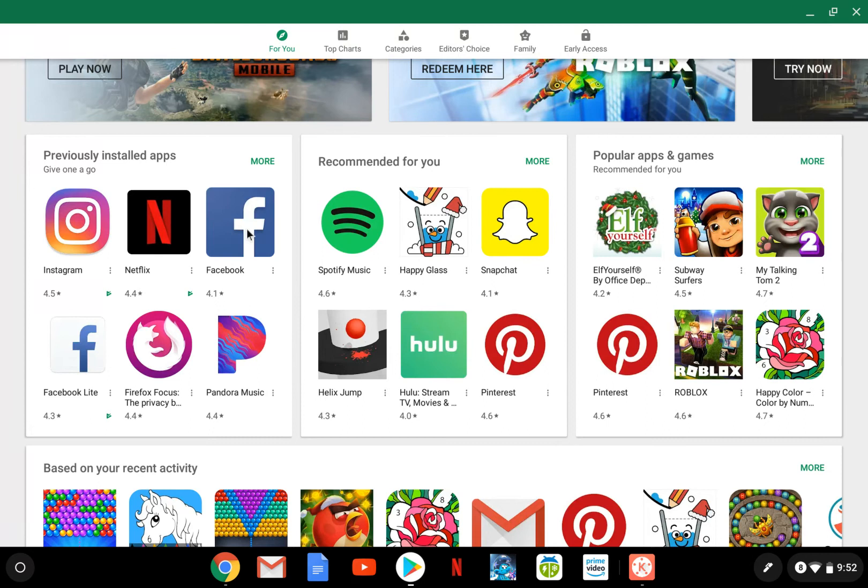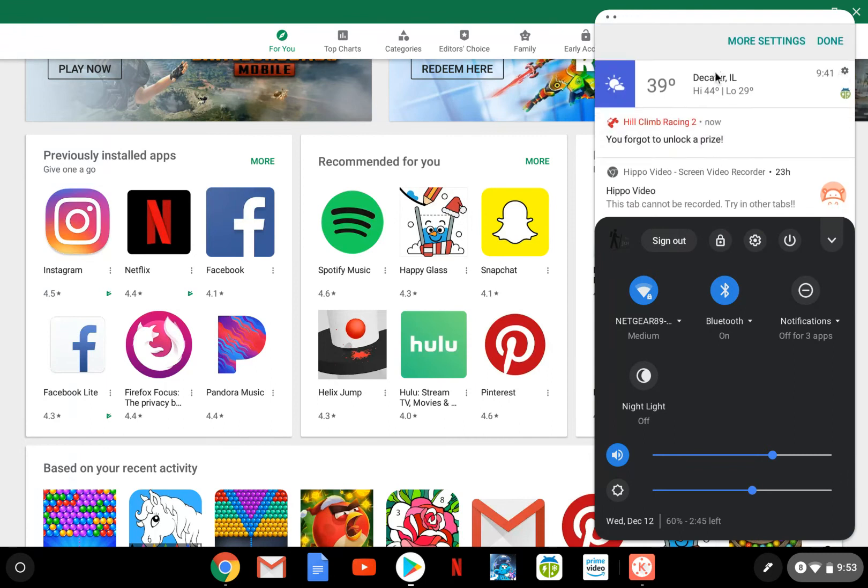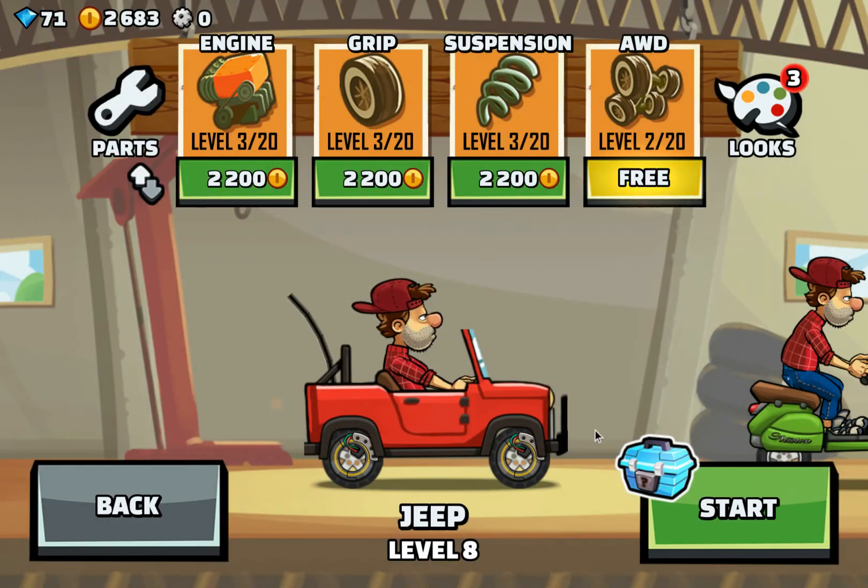The Facebook app doesn't really work too well on my Chromebook, but you can still use Facebook through the Chrome browser and still get your notifications, which is nice. Your notifications actually show up right over here, which is really handy — you can see different things going on.